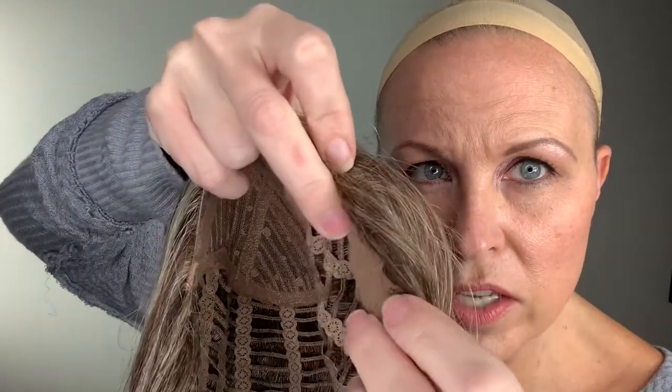You'll notice on a lot of your wigs you'll be able to see the edge of your cap — it just is the way it is. Most wigs have this unless they're lace wigs, and you'll see a blunt edge of the wig cap. On this particular wig, they have hand-tied the fibers into the edge of the cap so that it is not as noticeable.